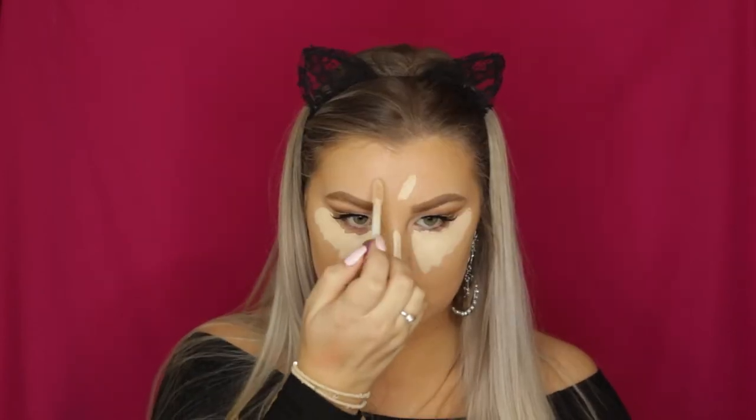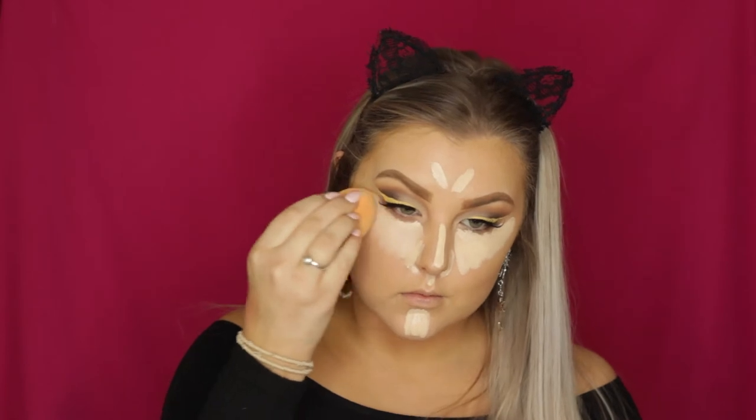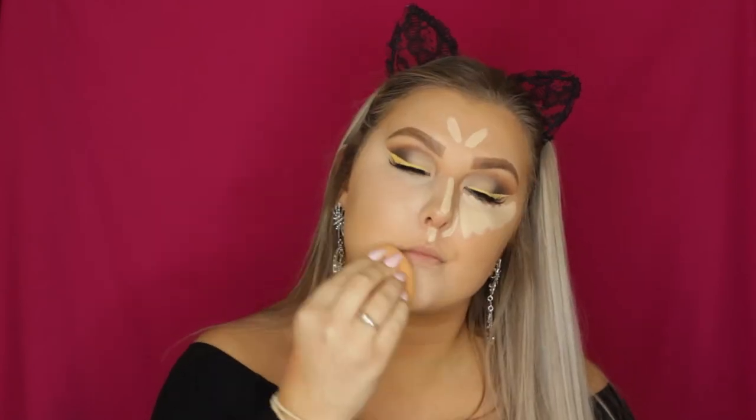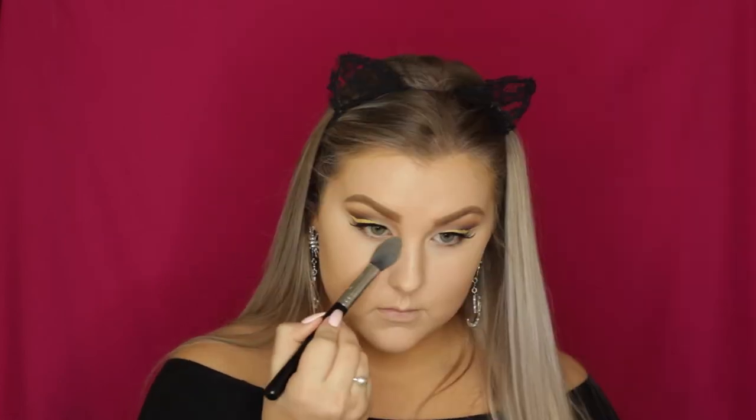Moving back to the face, I'm concealing and highlighting using Tarte Shape Tape. I love this concealer, but I did apply a bit too much — it's quite a bit more pale than my skin tone — and it made my whole face look too pale. You'll actually see the moment I realized I looked like a ghost! Just make sure you don't apply too much of this concealer, because you really don't need it.